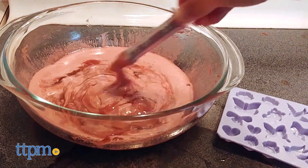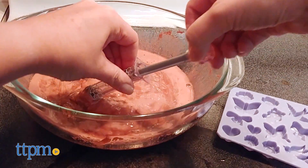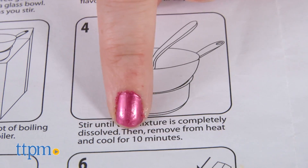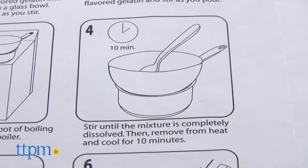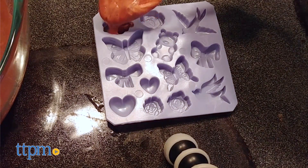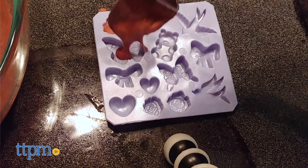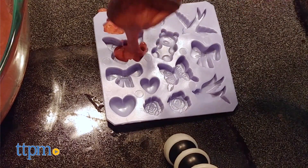The instructions say to let the dissolved gummy mixture cool down for 10 minutes, but this allowed the liquefied mixture to harden, which meant that it was impossible to gather the mixture into the gummy pen plunger — we had to use a spoon. We also think you'll want to spray down the mold with baking spray first to make it a little easier to remove the gummies from the molds.